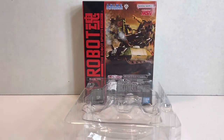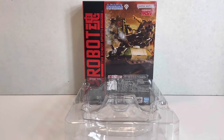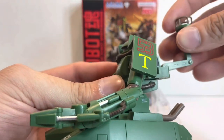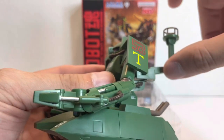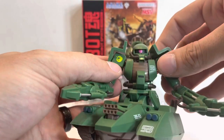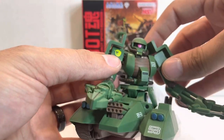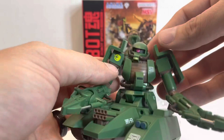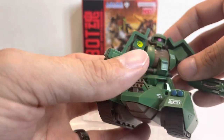There are no accessories and no effect parts. It would have been nice to have the crane that we saw in Gundam Unicorn — it had more of a crane, it was pulling a ship out of the sand, and that would have been cool to have. I don't really see the purpose of effect parts for this one, but yeah, there's nothing included with this figure.